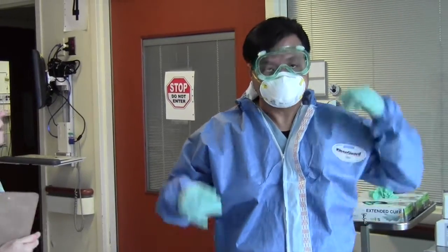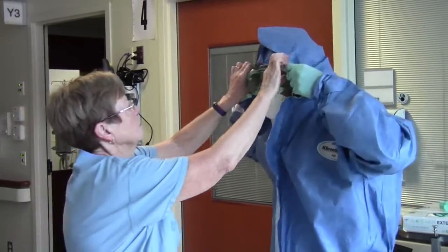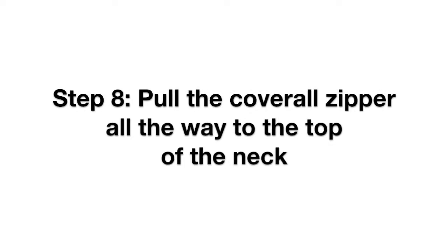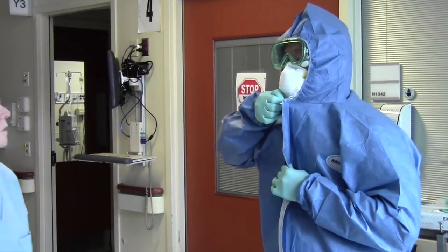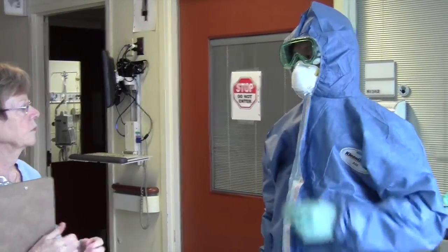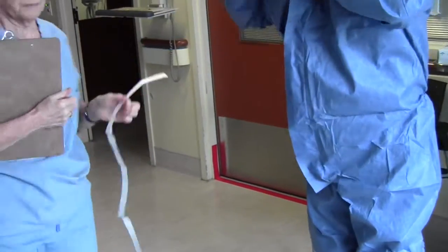Step 7. Pull the coverall hood over your head. Step 8. Pull the coverall zipper all the way to the top of the neck. Step 9. Pull away the adhesive strip from the zipper cover and press down to cover the zipper.